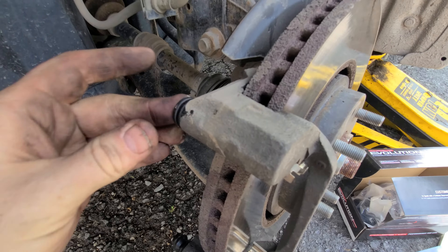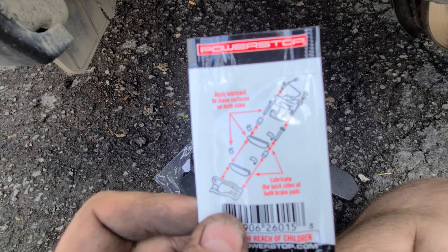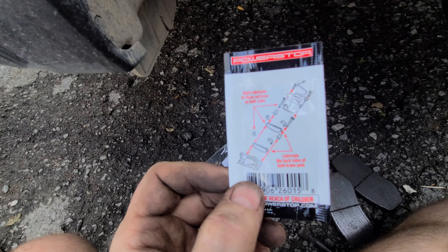Put the new boot on up here, just like that. This is actually pretty easy — I'll give you a little guide with lube on everything except the brake caliper contact surface.